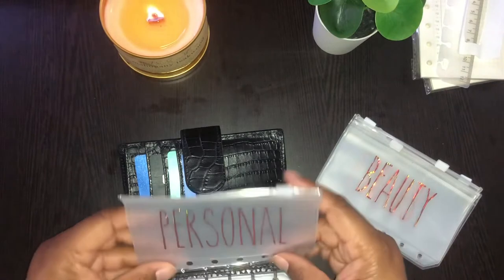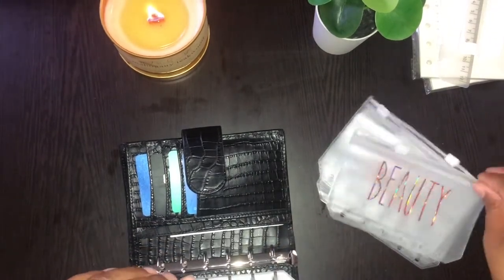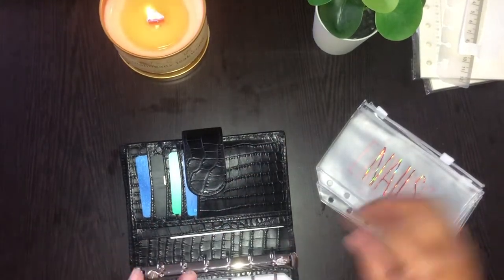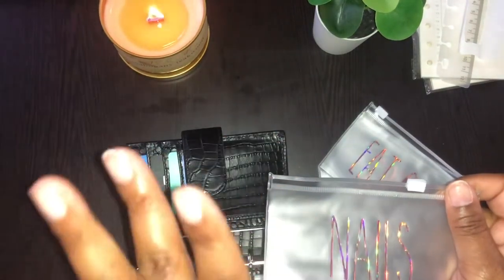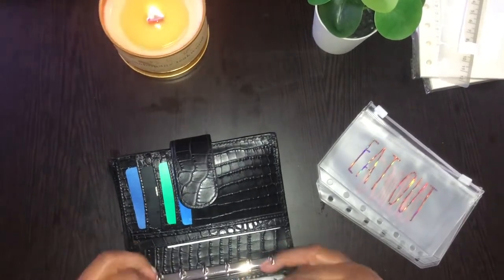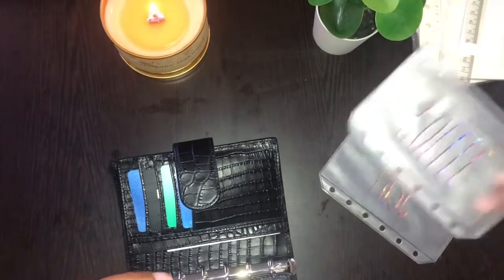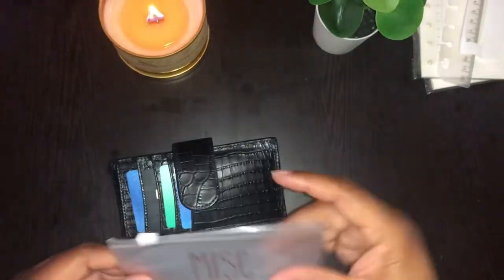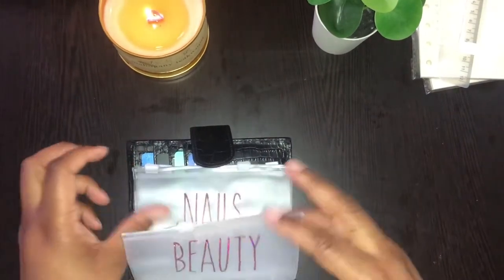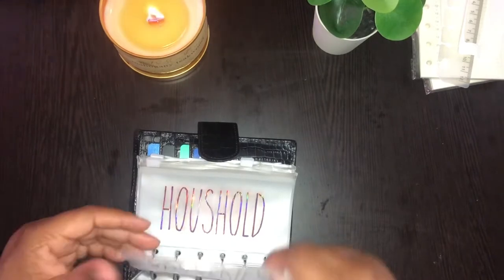And this one is mine for whatever I want to use it for — beauty, probably for my hair, makeup, stuff like that pertaining to beauty, and my nails of course. They're not done right now but we'll get there. And eat out. Coffee. And then miscellaneous. So to recap: we got miscellaneous, coffee, eat out, meals, beauty, personal, household, groceries, and gas. And that's it. It snaps closed nicely.